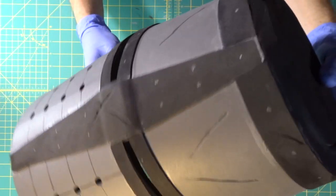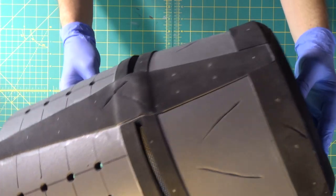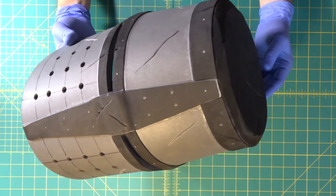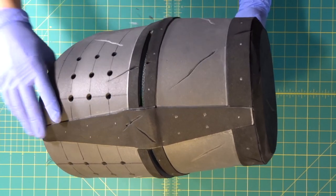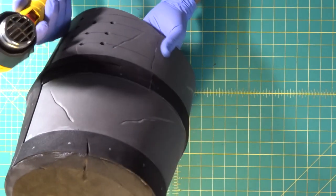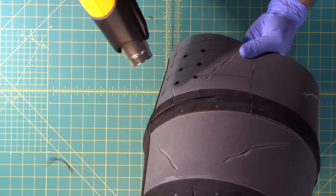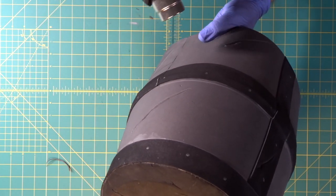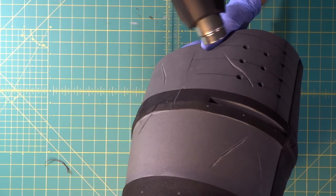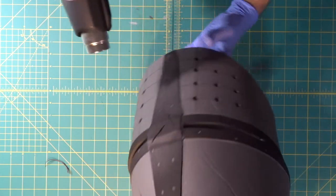We've got some battle scarring around the whole helmet — on the lid, around the sides. Before we put the last piece on, which is going to be the rivets, we're going to get the heat gun out and heat seal this a little bit, just to gloss over the foam like we've done before. We try to stay away from the seams if we can, and you can see the foam changing right before your eyes. It also causes the cuts we made to separate a little bit.